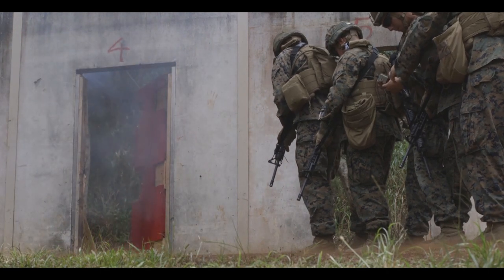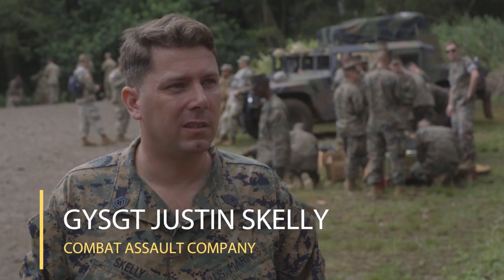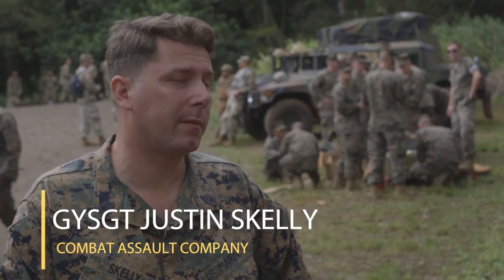My name is Gunner Sauron-Skelly. I'm with Combat Accel Company, engineer platoon with 3rd Marine Regiment. We're out here today doing a joint demolition range on Schofield Barracks with the United States Army.